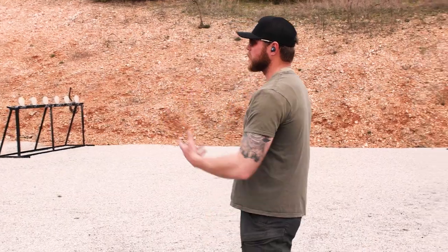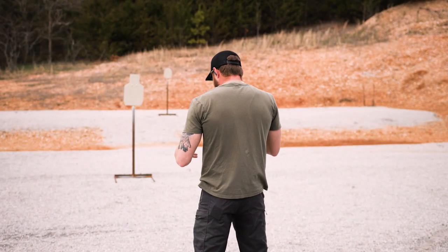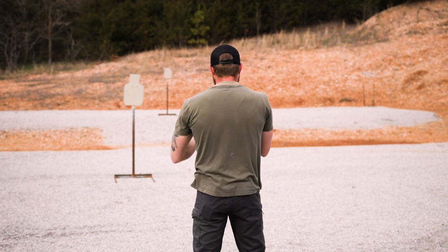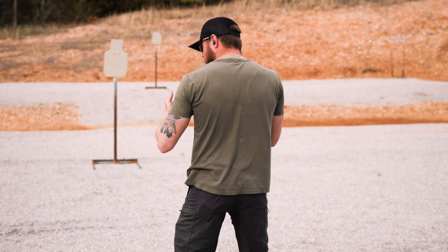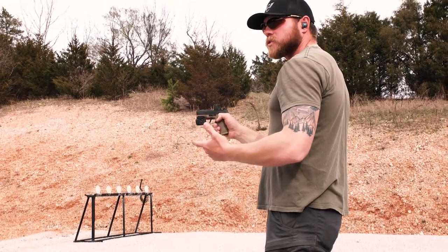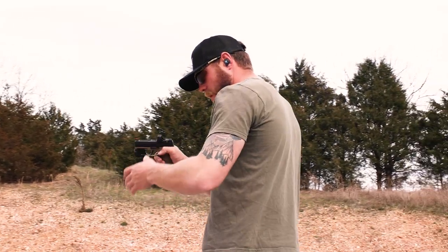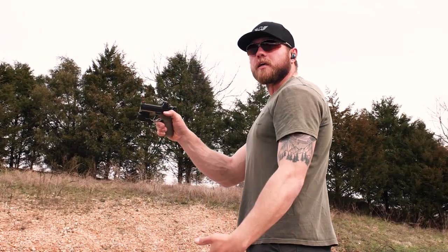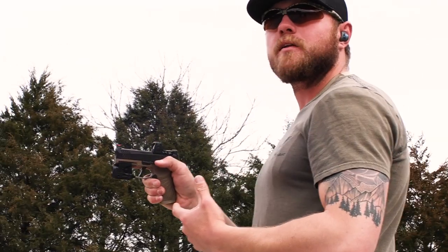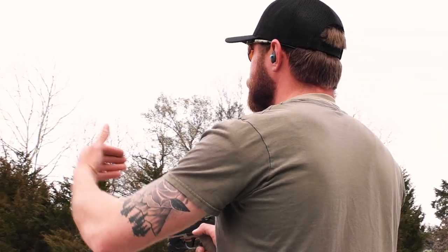Now that we're getting to the shooting portion, I also want to cover stance. A lot of new shooters lean back to help support the weight of the gun, but with a small pistol that shouldn't be necessary. Just bend your knees a little bit; your feet should be about shoulder width apart, and a slight stagger is okay. We don't want excessive blading of the upper body — we want to create a triangle between our body, arms, and feet. It should be a comfortable position, because the harder it is to stand, the tougher it'll be to make accurate shots as distance increases.